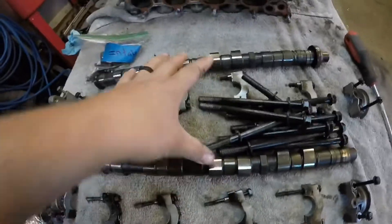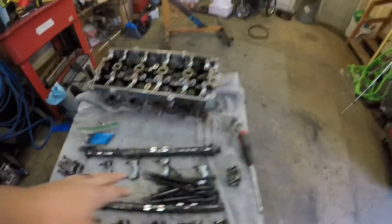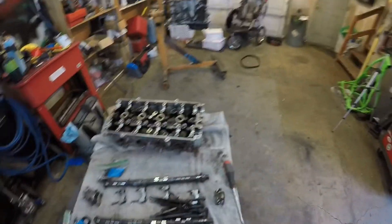So those are your lifters. The cam looks perfectly fine — that's going to get sent off. These will get sent off to Delta probably next week for a 272 grind. We'll come over here to the block.